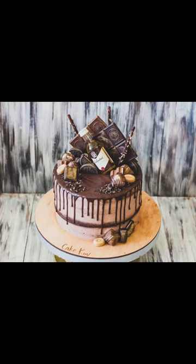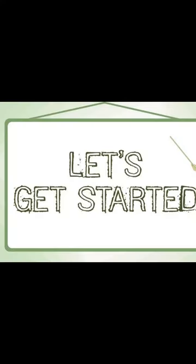Hi, everyone. Today we are going to make the yummiest cake you can imagine. This is an amazing chocolate cake, and you will love it. Let's get started.